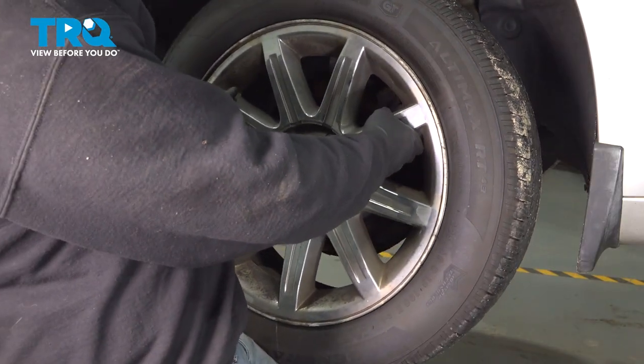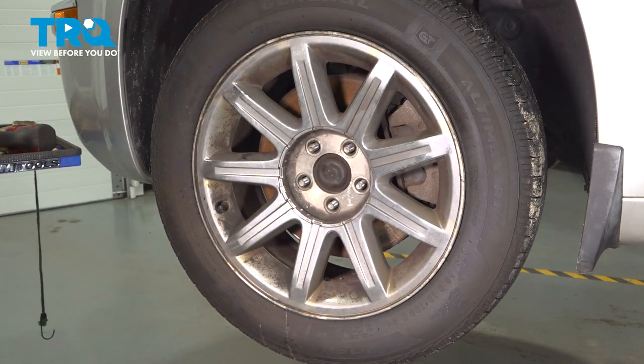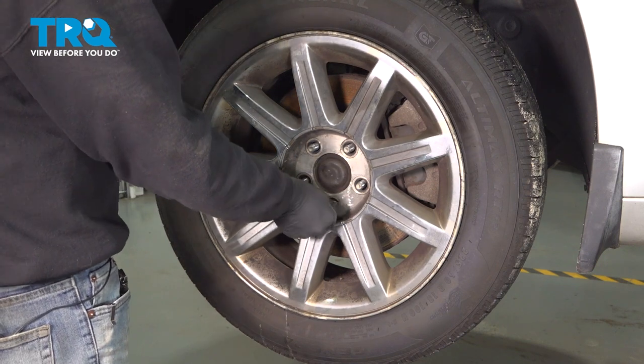Go ahead and grab your wheel, set that on. Let's go ahead and get our lug nuts all started by hand, then we'll go ahead and snug those down.